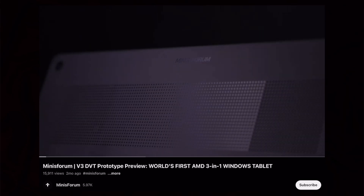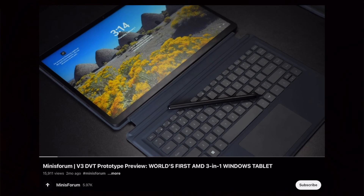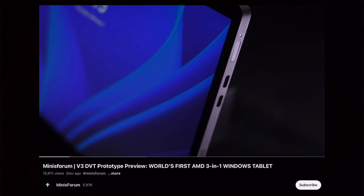There's a new 3-in-1 Windows tablet people are getting excited about — it's the Minisform V3, from a smaller company. But this could potentially be better than the Microsoft Surface Pro 9.